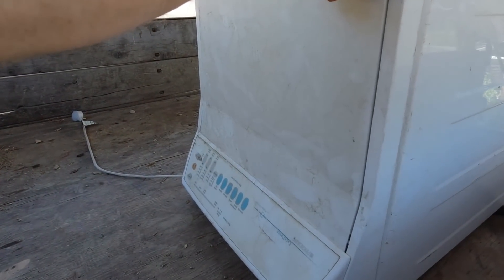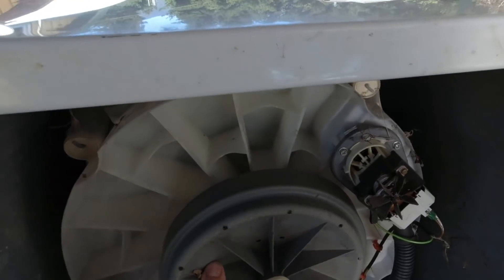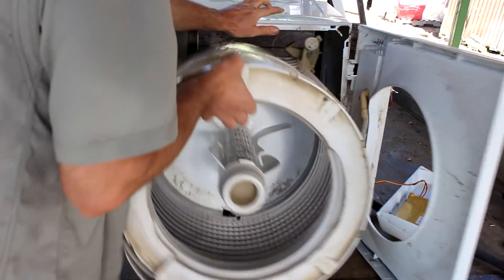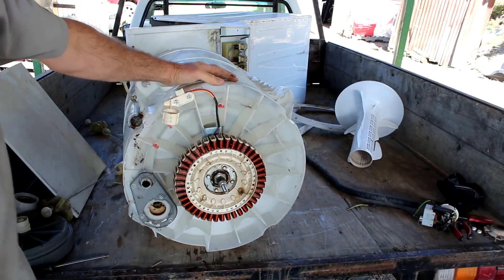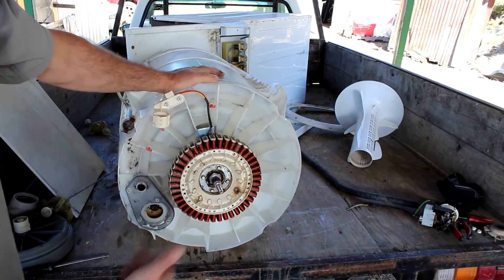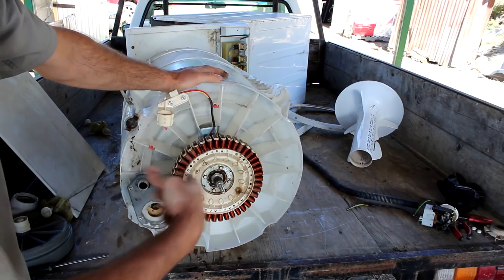I'm going to use the motor out of this old Smart Drive washing machine which I got at the dump. They have a permanent magnet type motor — the stator is on the inside and the rotor spins around the outside. We just want the tub with the stator attached to the back of it. We'll build the turbine around that, make a frame under it, put the pipe inside, put a Pelton wheel on the other end of the shaft and the water will generate power.